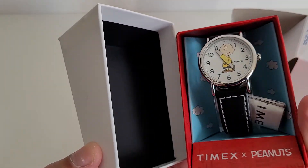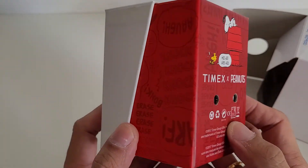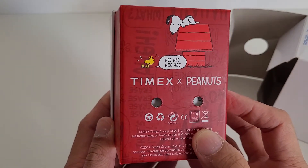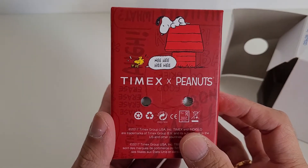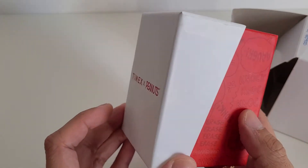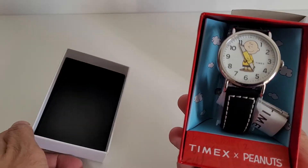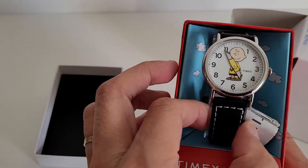This particular wristwatch comes in a very cute little box from Timex, which has the cartoon character Snoopy and Woodstock on its back. When you open the cover, it looks a little bit like a doghouse.